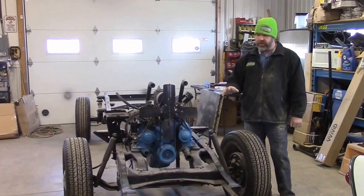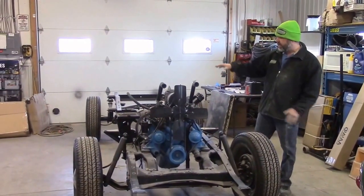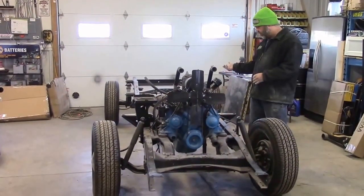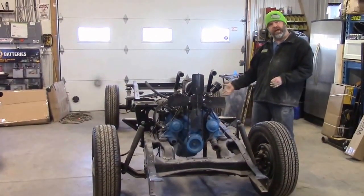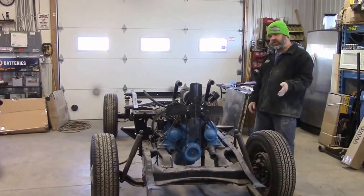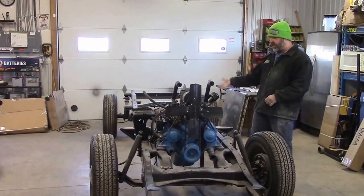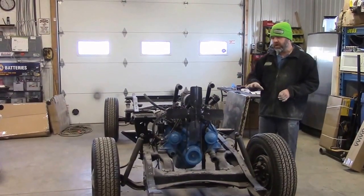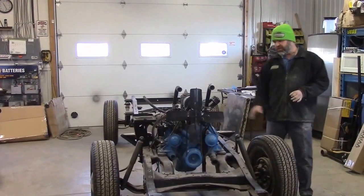In our previous video, we had the cab sitting on the frame and we were just ready to lift the cab off. We've done that now, so we're going to show you the cab being off — it's on one of our dollies. We're going to do a quick how-do-you-do on the engine.